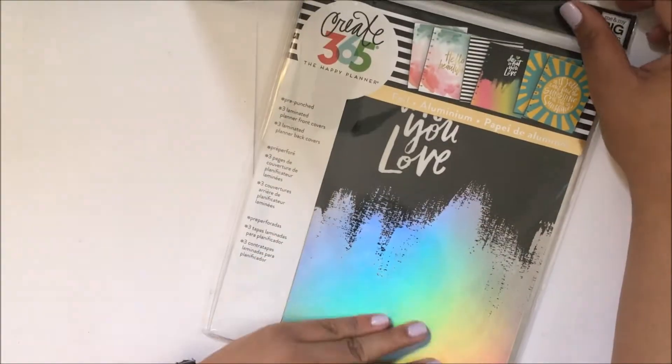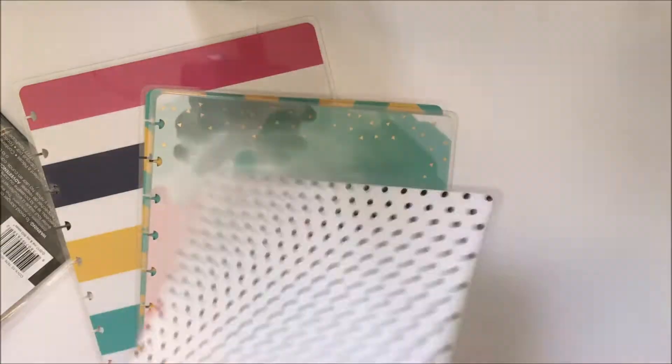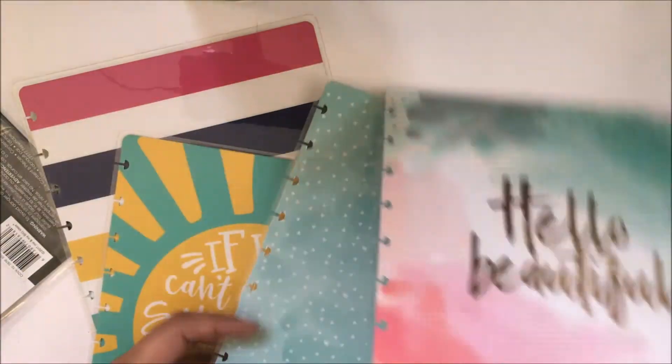They also came out with three new laminated planner front covers and this fits the classic size. They came out with some beautiful prints as you guys can see.